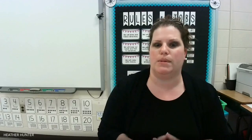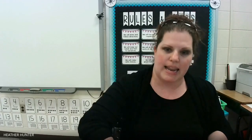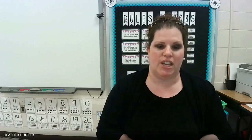Let's test a few items before we start our activity. I have five items here in front of me: a marker, a key ring, a pair of scissors, a bell, and an ink pen. Which of these items do you think are made of iron or steel? Take a minute and think about it. Pause the video and make your predictions. When you're finished, hit play to continue the lesson.